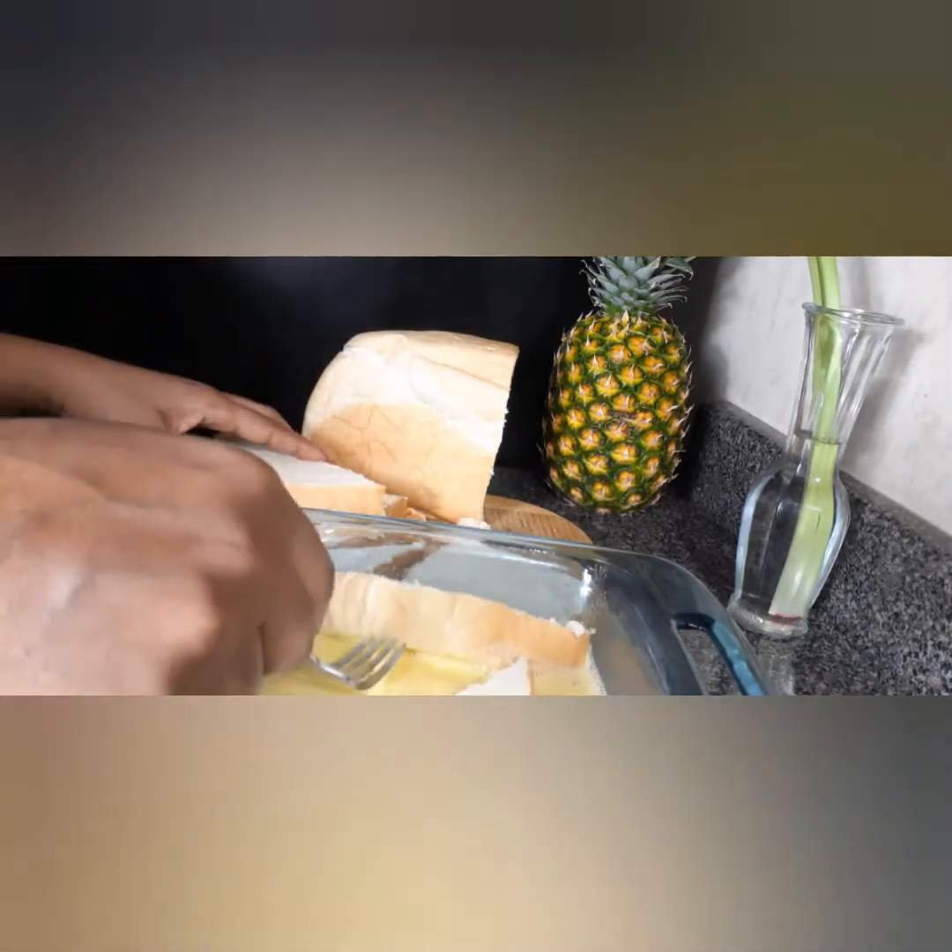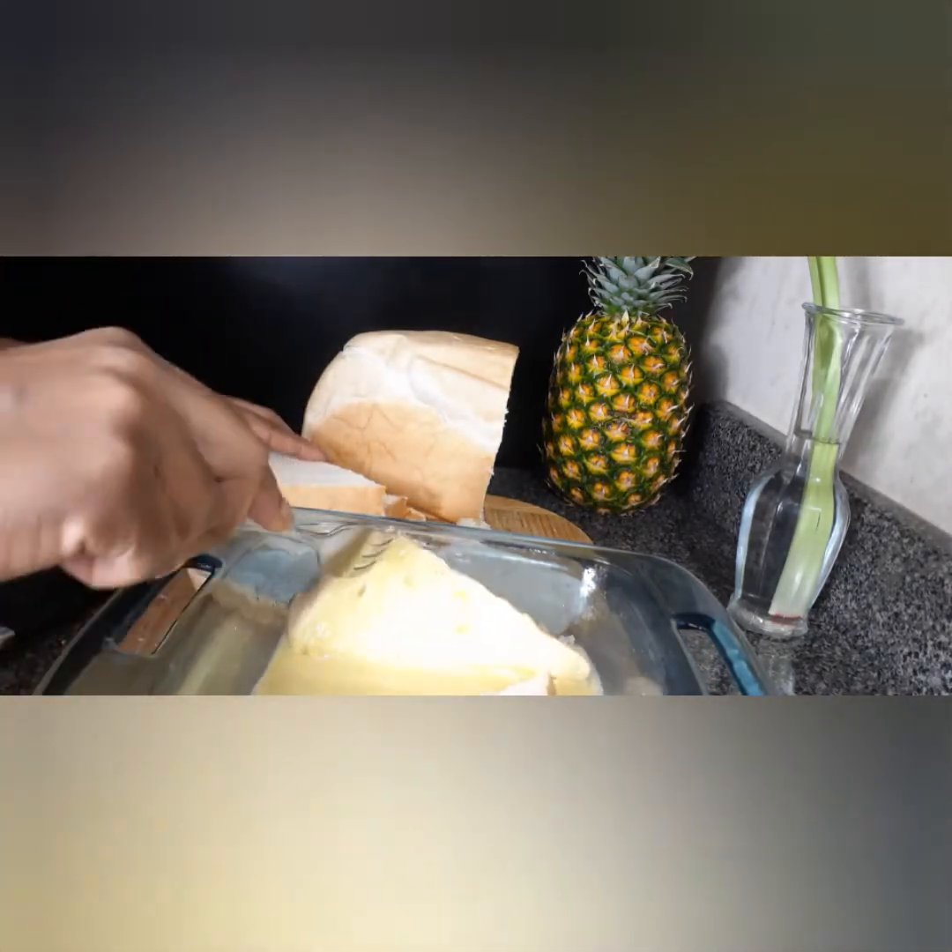If you are enjoying this recipe be sure to give it a thumbs up. I really appreciate that. Thanks in advance.